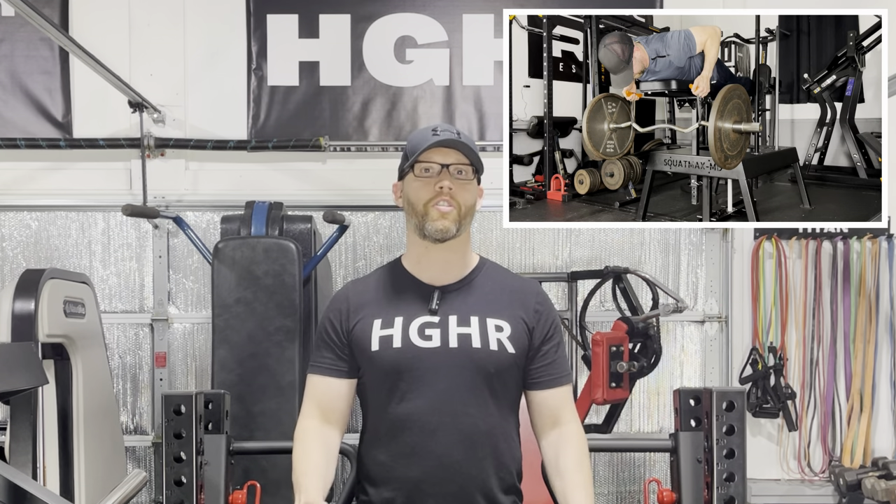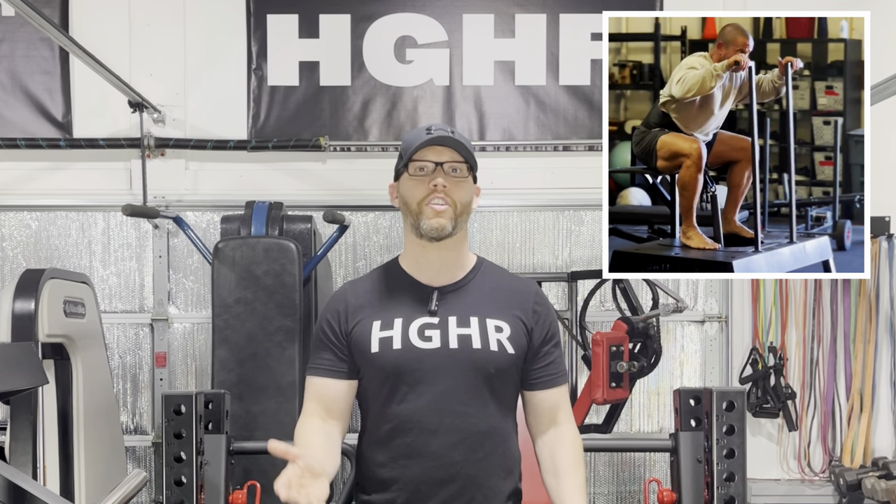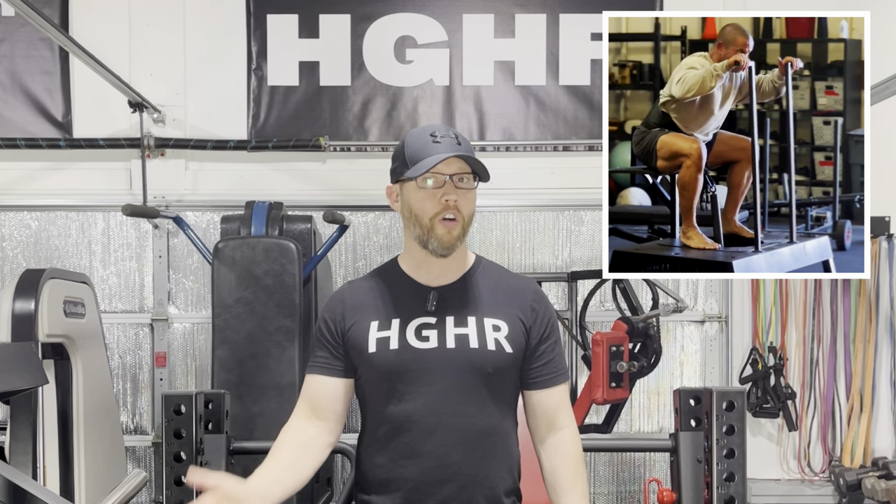If you like free weights over machines, the Squat Max MD may be the better choice because of features like the seal row and the chest supported barbell row. It also seems like most elite powerlifters prefer the Squat Max MD over the Rhino. It is less expensive and has a slightly smaller footprint. However, I am more of a machine guy and almost all of my training is machine based, which is why I think I like the Rhino so much.